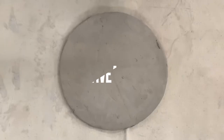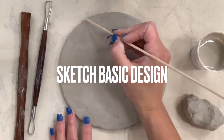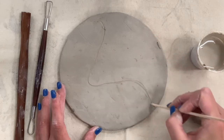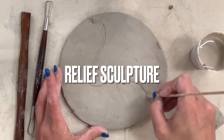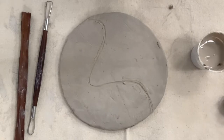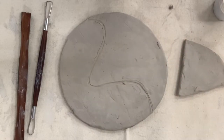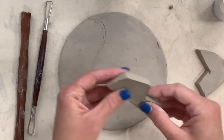Next it's time to start the additive process of adding clay using the score, slip, and blend method. Sketching out and planning your ideas is a great place to start. I'm using my shish kabob stick to divide my clay into abstract shapes — my design will be very abstract, playing around with textures. This is a relief sculpture, which is when three-dimensional elements are carved into or attached to a flat surface. It's great for beginners because the tile lays flat, but has areas coming out of it.